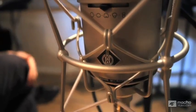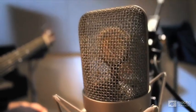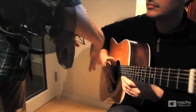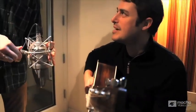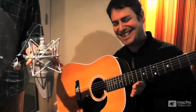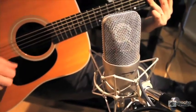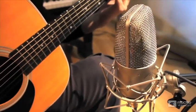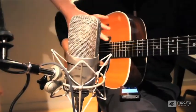We've got this Neumann mic, the 149. We're going to use this on the voice, but I'm curious about trying it on this acoustic instrument. I'm going to start miking it right where the neck meets the body of the guitar. The concern is you don't want to miss the body. Miking the guitar right here is sort of a best of both worlds — you're going to get the stringiness of the neck and you'll get some of the body of the guitar.